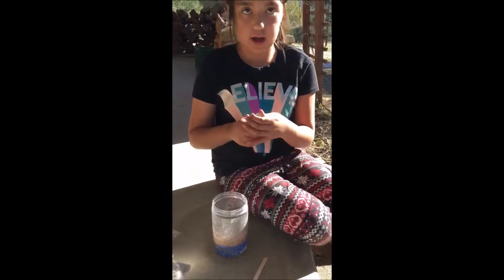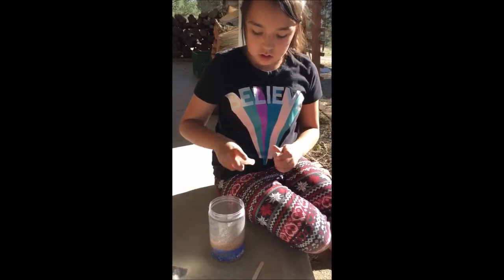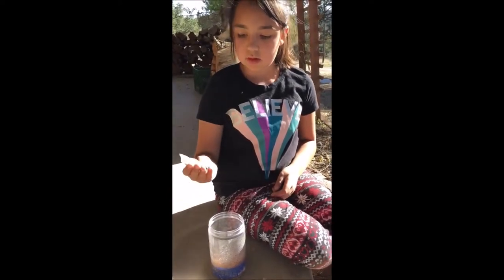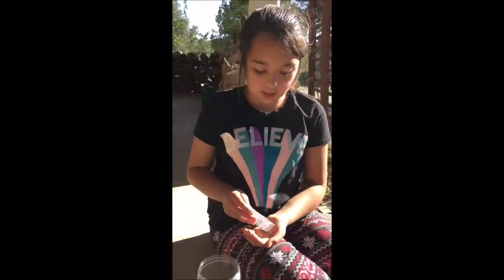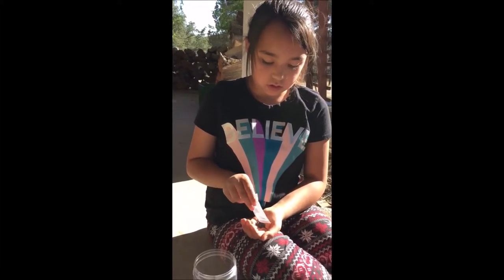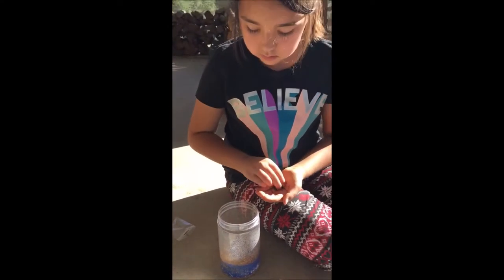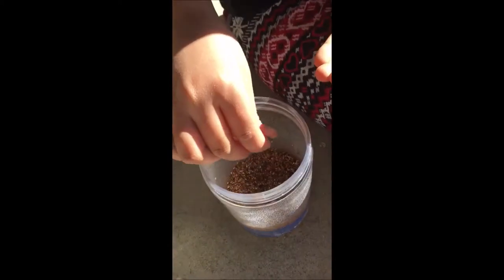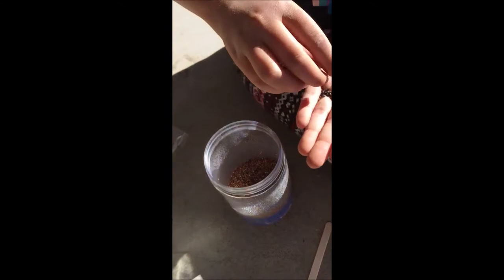Now I'm gonna spray it again. Now I'm gonna add these — what are these called again? Chia seeds. I'm just gonna sprinkle it all over. That's probably good.